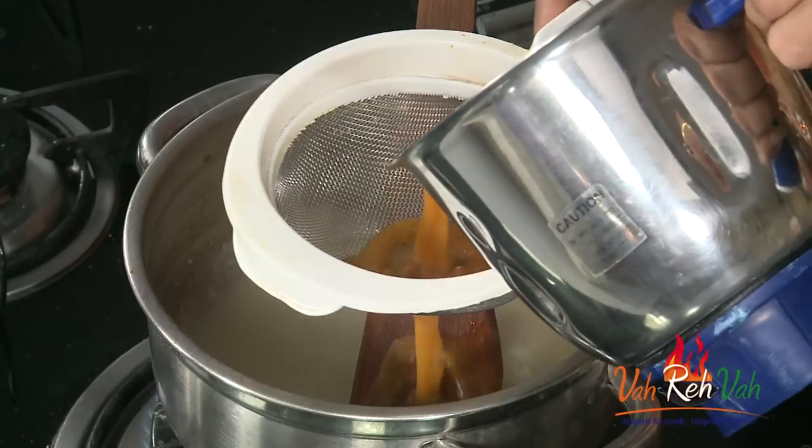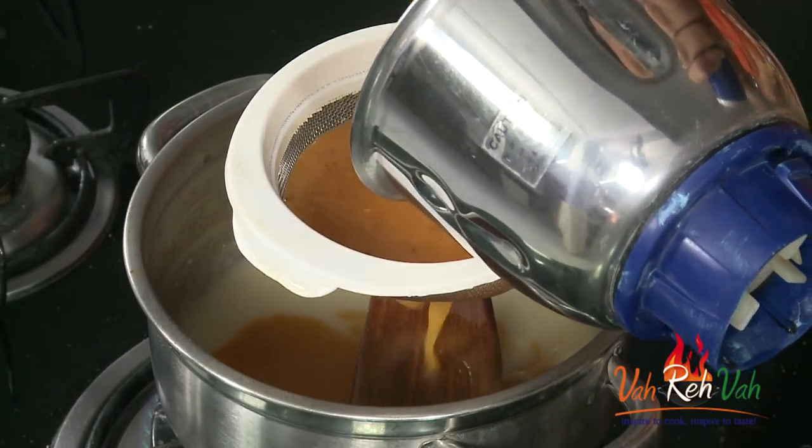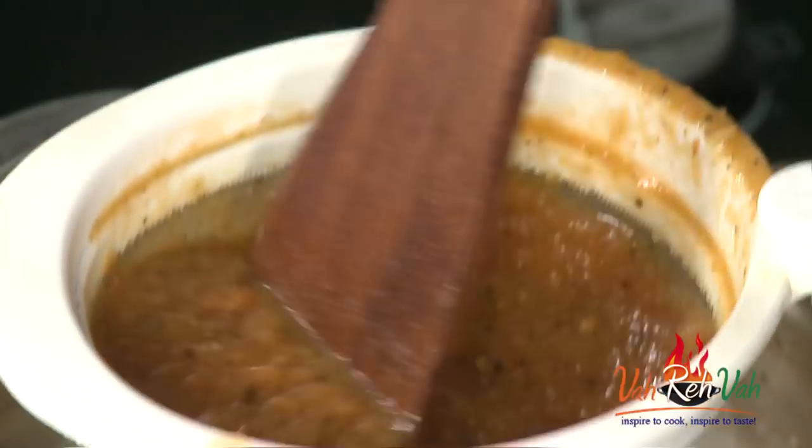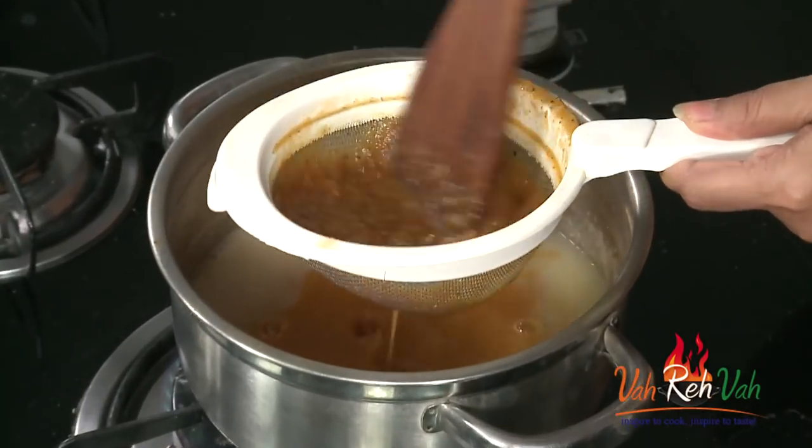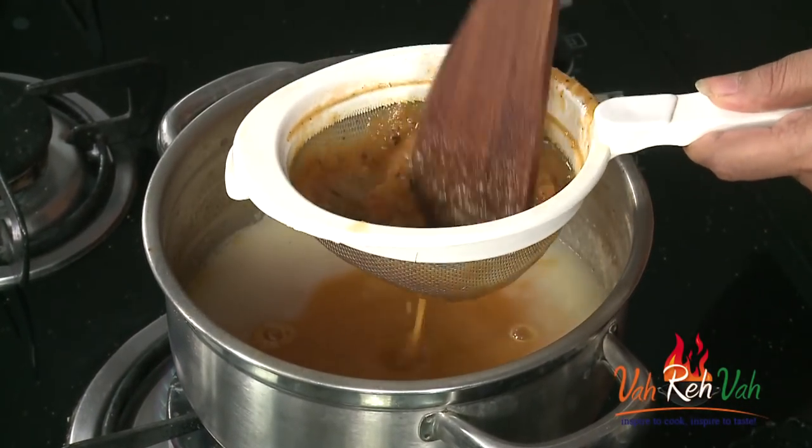Now we are going to strain the tomato mixture. Just take a strainer and strain it into the pan. For tomato colour, you can add a little bit of red colour if you want, but we are making a home-style tomato soup so I don't want to add any colours. Just strain it out and let it boil for three minutes. Let's check the taste — I think I can add a little bit of salt.